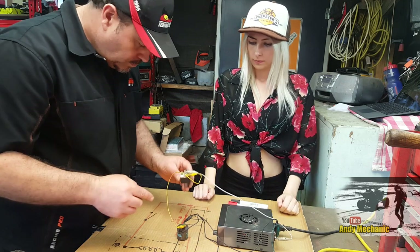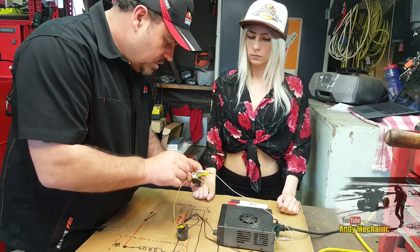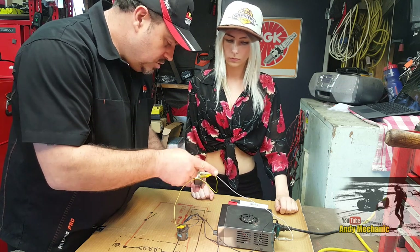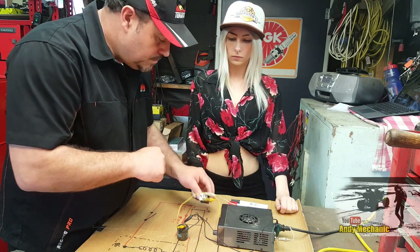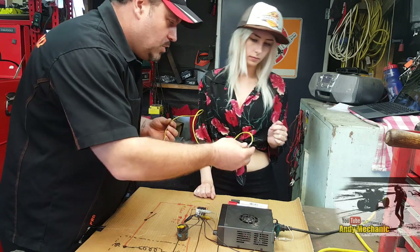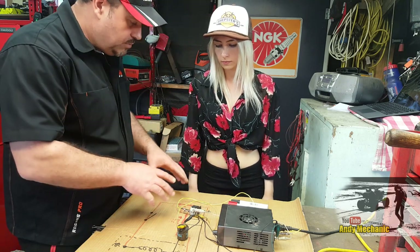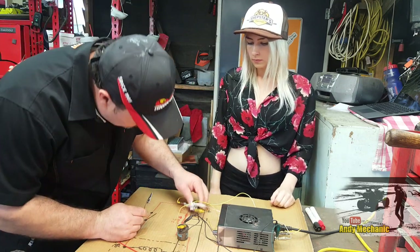So what's happening now: pin 30 is always battery positive - the feed in with the big fuse. We've got two switched outputs - one of these will be live, then it'll switch to the other one live, then back again. Now we can add battery positive to pin 30, and run a circuit with one bulb on each of the two output pins - 87 and 87A. We should see those two bulbs alternate.